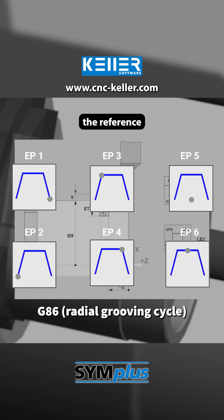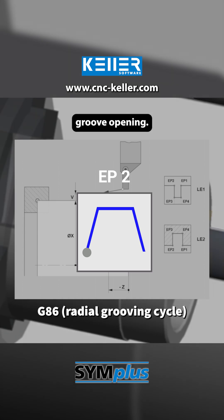EP, the reference point of the groove, can be set to six different positions. In this case, it is EP2, that is the left edge of the groove opening.